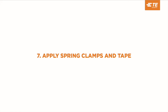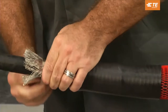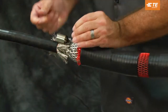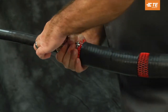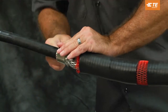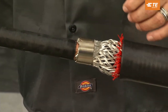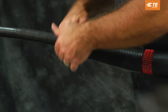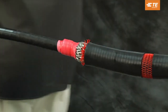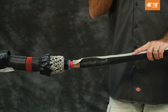Apply spring clamps and tape. Install two turns of the spring clamp over the mesh sock wires and cable metallic shield. Interweave the mesh sock wires with the spring clamp while installing the remaining turns of the spring clamp. Secure the spring clamp with three layers of tape wrapped in the direction of the spring clamp. Continue taping over the ends of the mesh to cover any sharp points. Repeat on the other side of the splice.